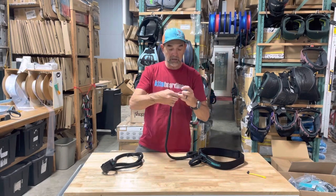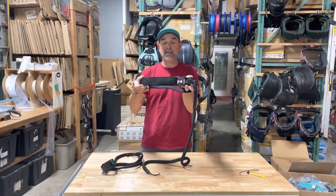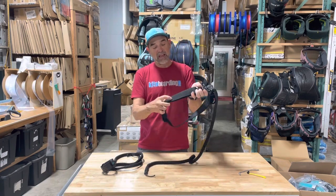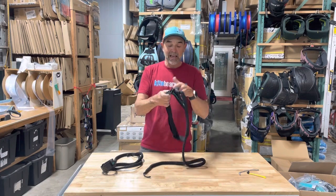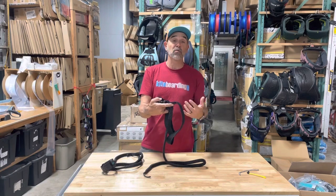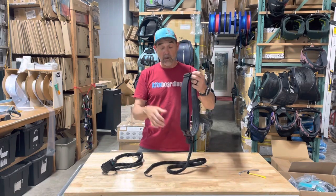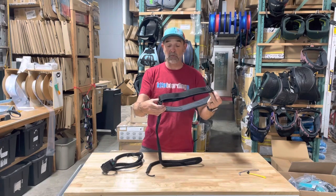When you get to the waist leash, the difference is it has a really nice high-quality belt. A lot of them come with just a simple polyurethane, polyethylene, or nylon-type strap for your waist, but they did a really good job here. They lined it with neoprene to make it really comfortable if you're wearing it without any kind of top at all. It's fully adjustable — it'll fit up to a very large size and way down to a very small size. I've got it about halfway and that fits me really nicely.